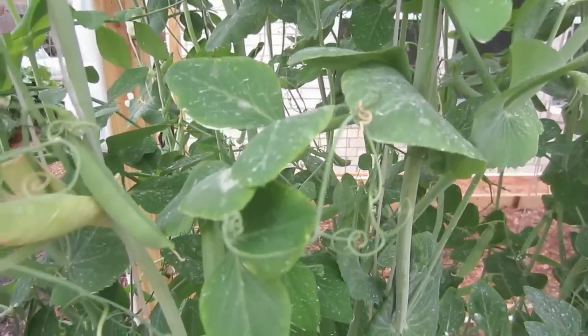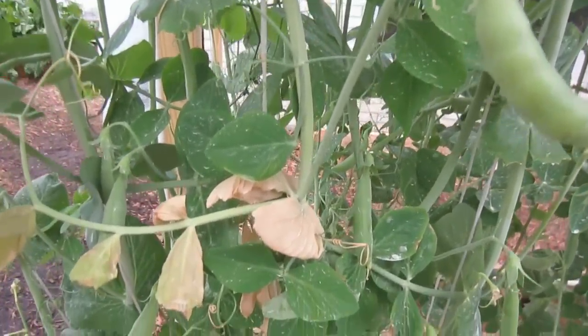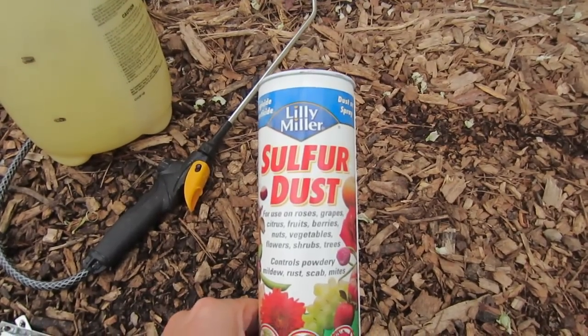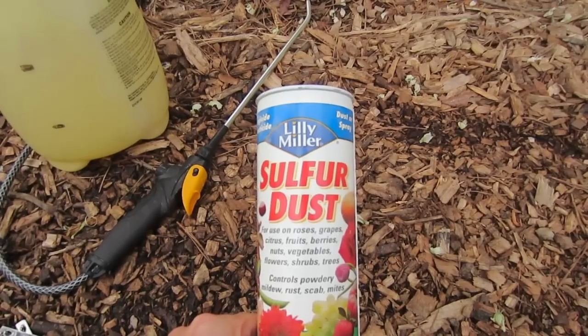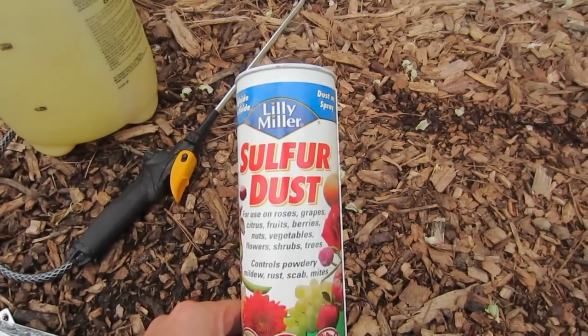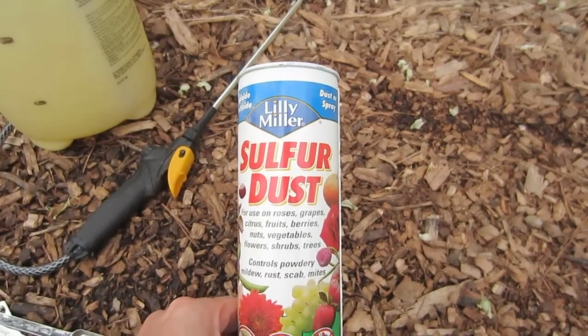So I immediately grabbed the best solution that I am aware of for white powdery mildew. That is this little can of Lily Miller Sulfur Dust. I'll have a link below this video where you can pick this up. This is an important item to have on hand because white powdery mildew will destroy your plants very quickly.